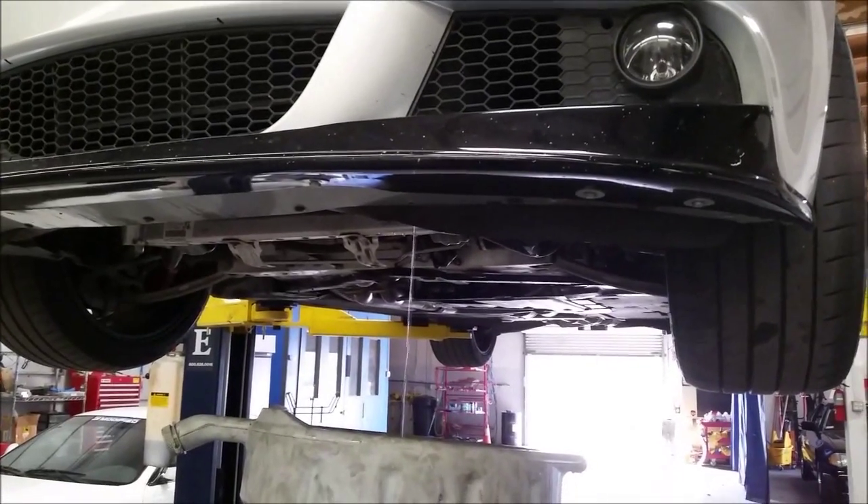Now we're going to drain the radiator. I'm currently running a Mishimoto radiator so it's a 19mm bolt there. But if you're running an OEM one, it should be a small screwdriver fitting right there. Radiator is being drained.